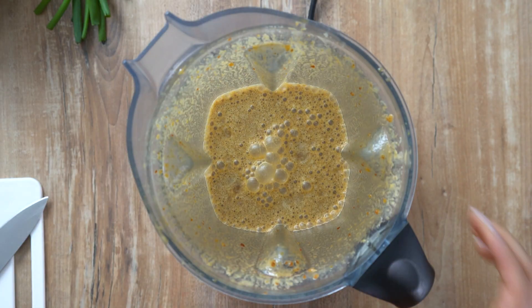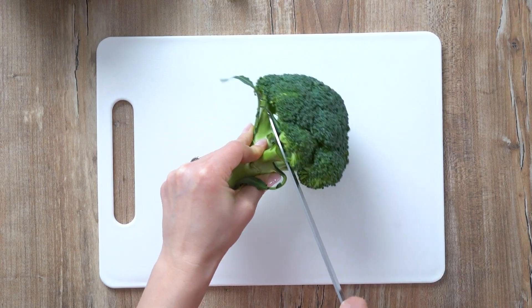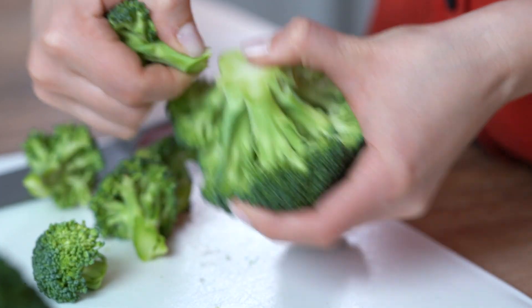Set the stir-fry sauce aside until ready to use. Using a chef's knife, cut off the broccoli head where the stems meet the largest stalk, then break it into florets.